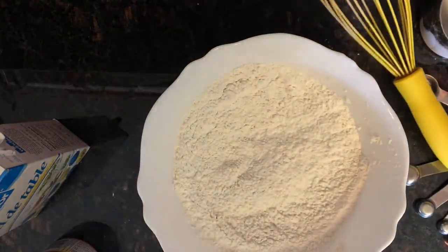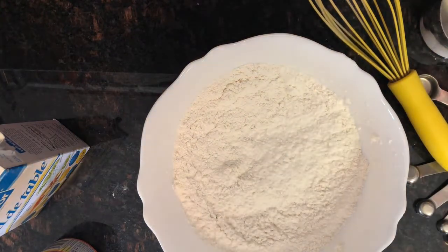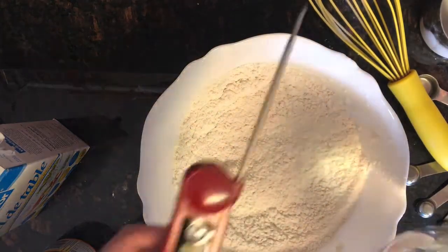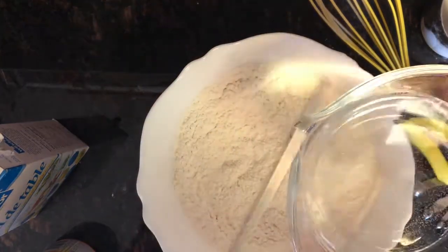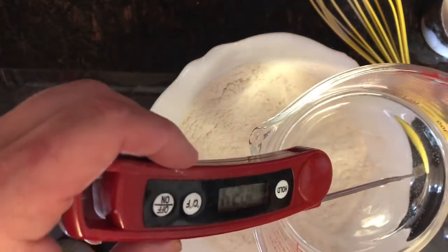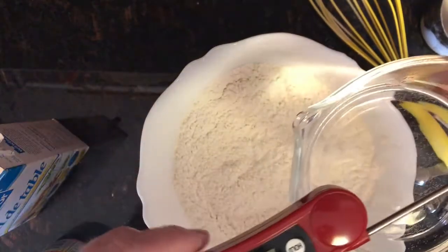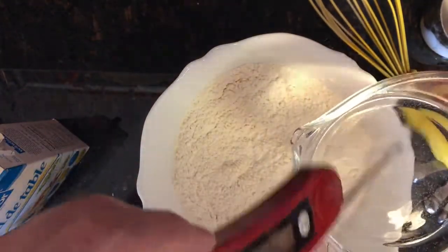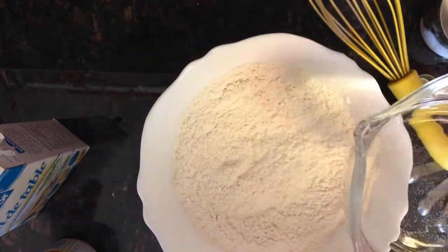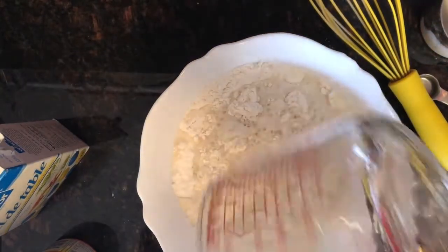So I mix that up. Now I need some water — one and a half cups. You don't want it to be hotter than 130 degrees. I'll set the thermometer in there. I'm at 105; when I started it was almost 130, so it cooled down a little bit — 109, close enough. So I'm just going to pour this right in, cup and a half.